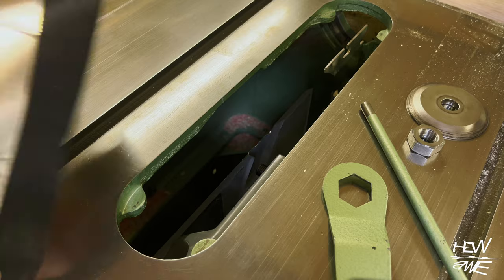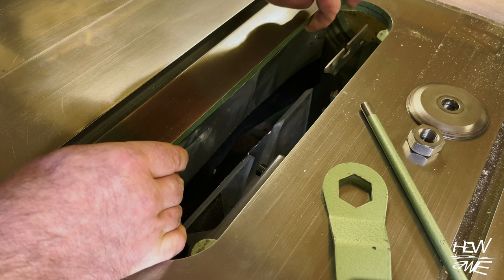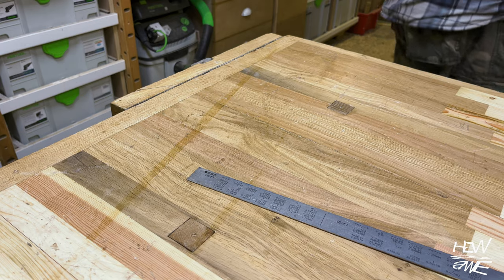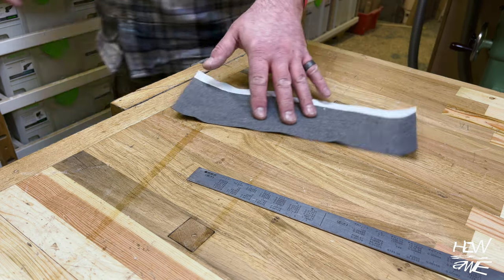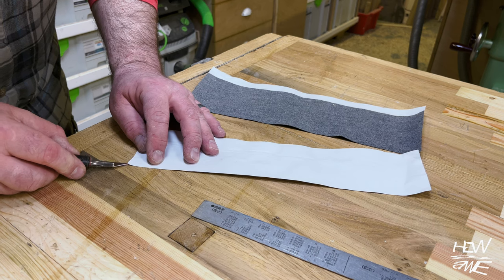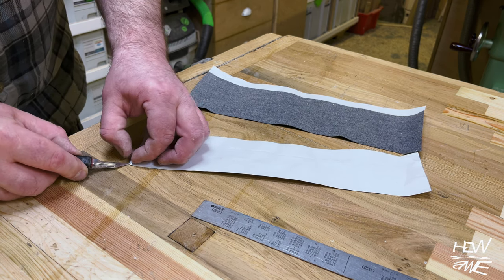The trouble with this saw is there really aren't many access points. You've got a small hole where the rise and fall slides left to right at the front of the saw, and from the top that's really your best access. So you need to plan ahead — if I stick this down there, how am I going to get my hands in to push it down hard enough for it to stick properly?